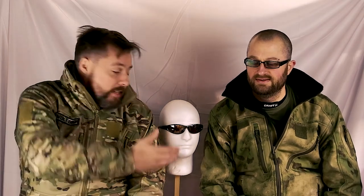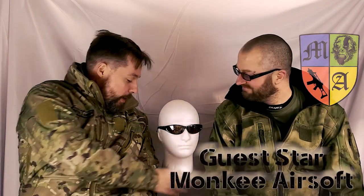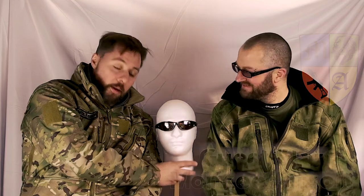Welcome guys, welcome to another video. I've got a guest today, or two guests in fact. I don't know which one's got more brains but we're gonna find out. Welcome Monkey Airsoft, otherwise known as Anand, and welcome our new friend Keith here today as well. So today we're going to be testing glasses — we see a lot of glasses out there on the market from very cheap to quite expensive ones, and we've got a range to test.